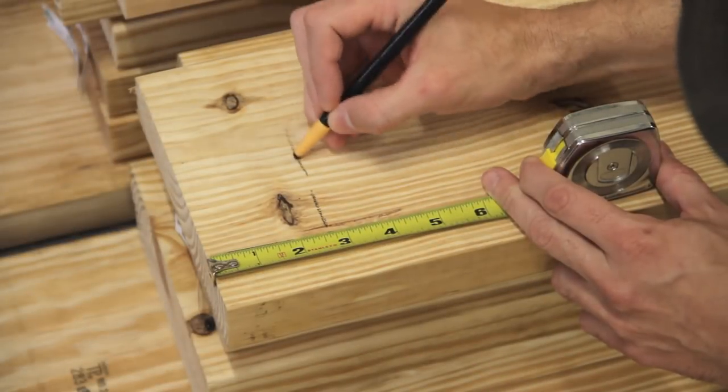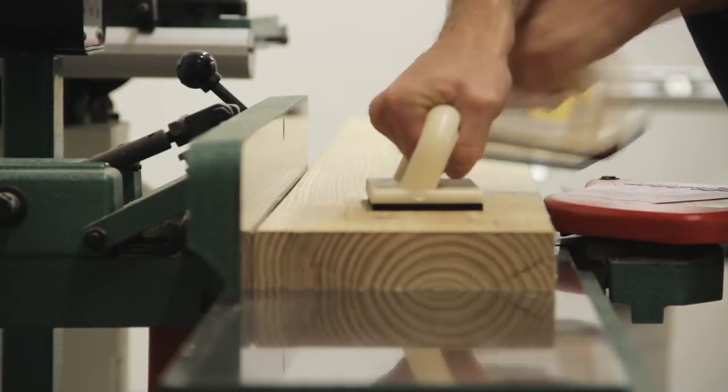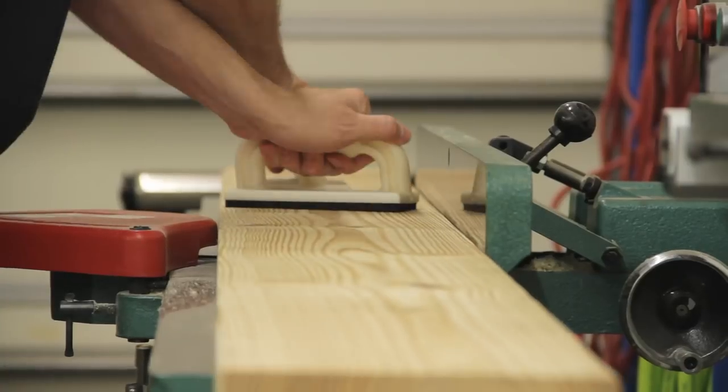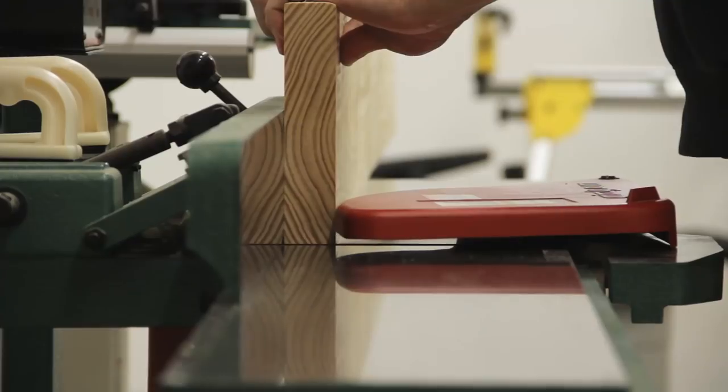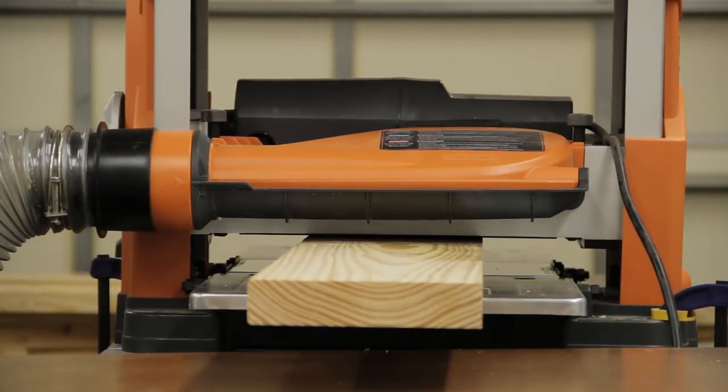I worked on the middle section first by cutting the boards to rough size, taking a few inches off from each end and leaving about two to three extra inches to account for any planer snipe later. I then ran one face and one edge of each board through the jointer before passing them through the planer to get a final thickness of one and a quarter inches.